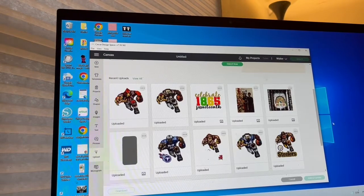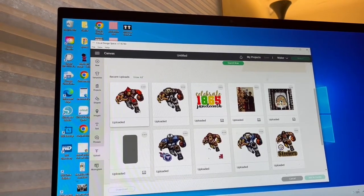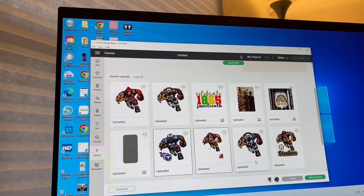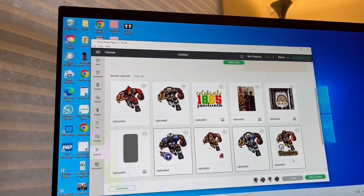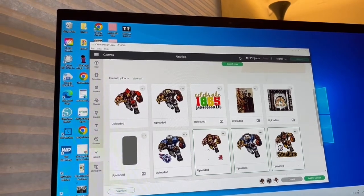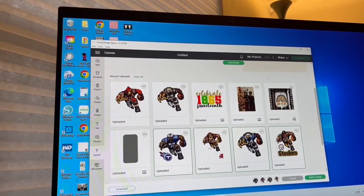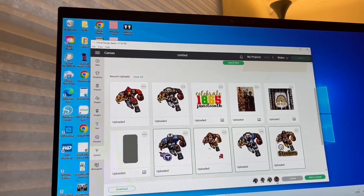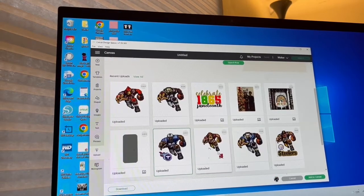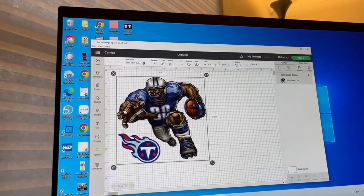Here are my images. Cricut cleaned those up pretty good. These down here that you see, I did load these up into Cricut Design Space and this is how it cleaned them up. So if this happens to your image, let me show you how to go in there and take care of that. We're going to click this and add it to canvas, then go in and clean it up.